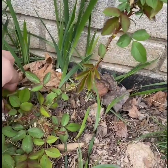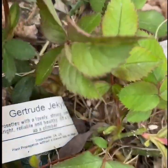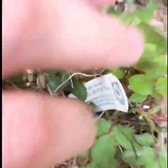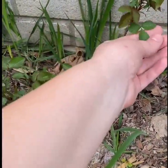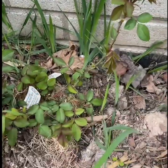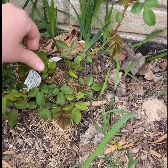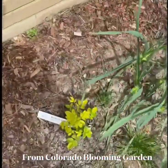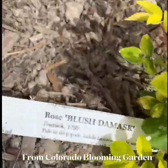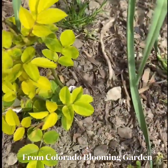I'm looking forward to updating everyone on their progress and will be posting updates on whether they bloom this summer. They are all re-blooming roses. This one here is another damask rose — it's called Blush Damask. I forgot where I bought it from.